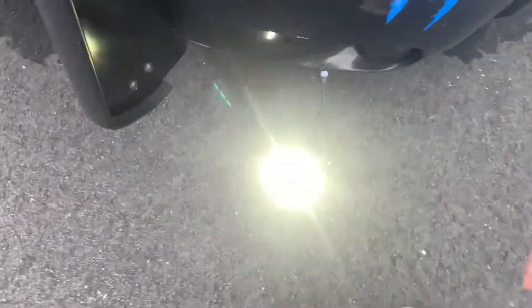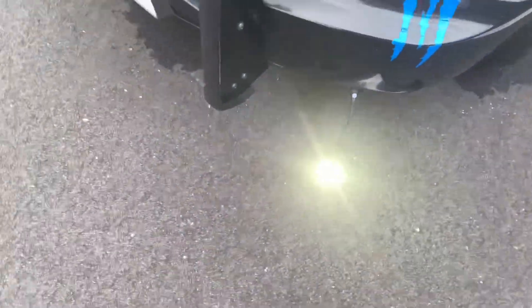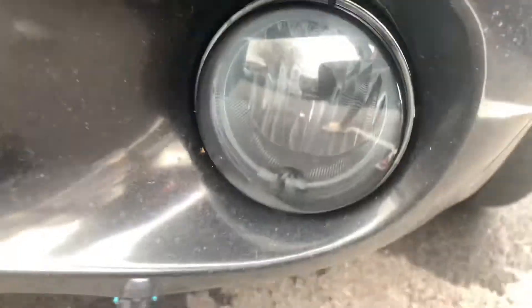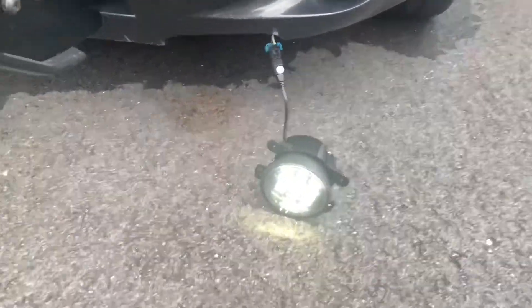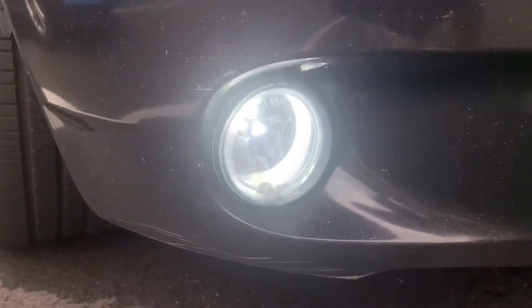That bulb doesn't fit into the stock socket by itself, but with the adapter — that joint is working right there! Woo-wee, that joint is bright! Hell yeah! That works, that is cool. I just wanted to make sure it worked. Now I just gotta take the old ones out — they're getting kind of carbonized. Look at that brightness compared to the old one. There are ones with a halo ring around it that I should have got, but look at that — it looks good. And this one actually has a halo ring, it's just not hooked up.